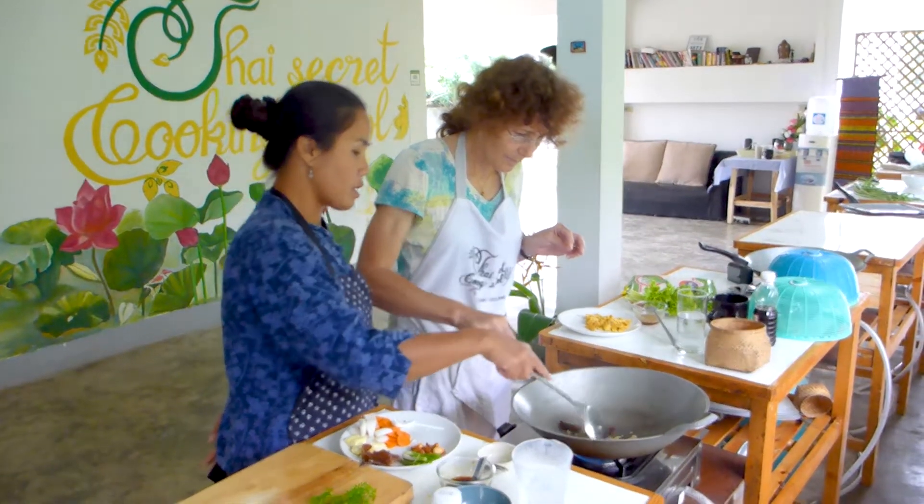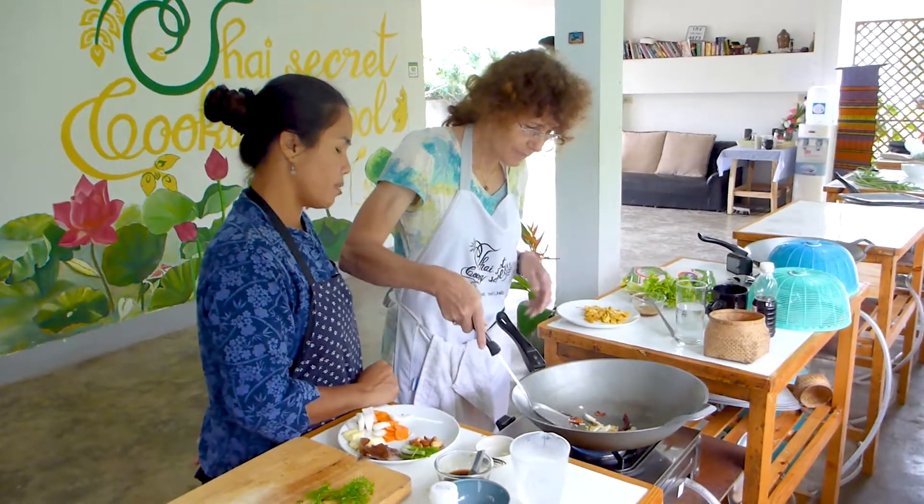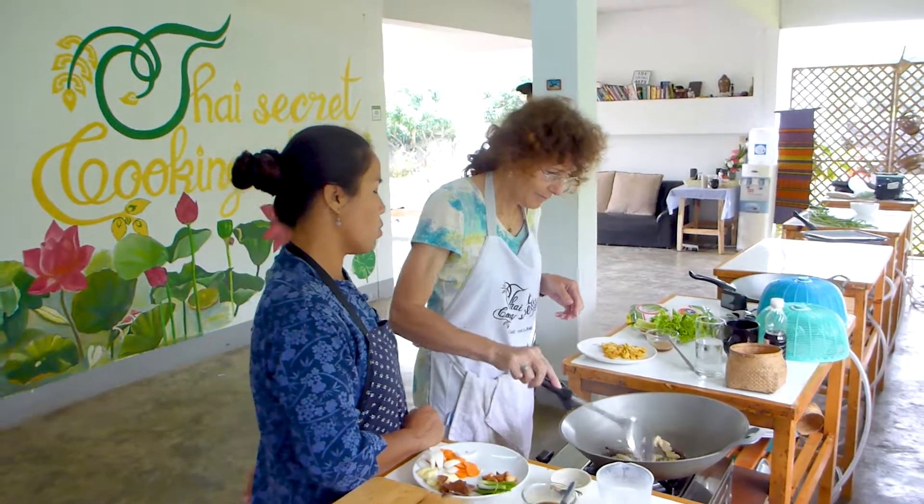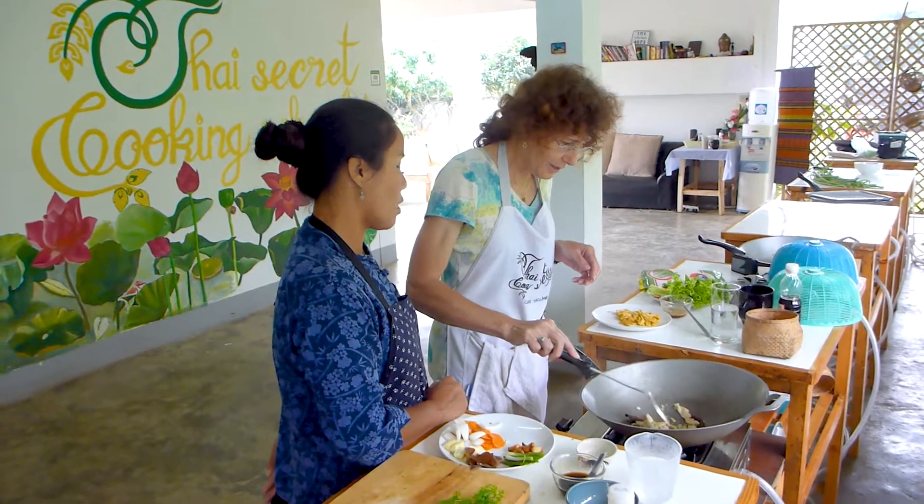Try to get it in the middle. See, some of them are still pink. Make sure the chicken is completely cooked. I think this is good.